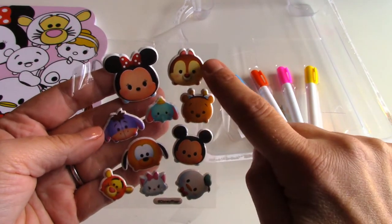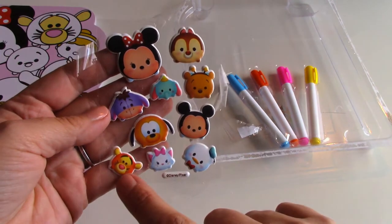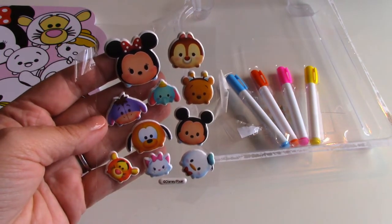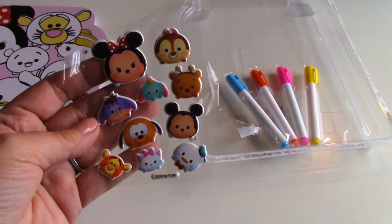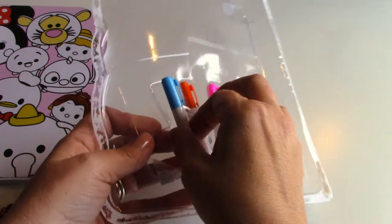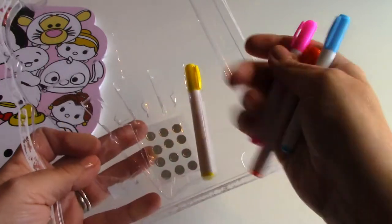They're all the different Tsum Tsums — there's Minnie Mouse, Chip 'n Dale I think, Marie, Mickey Mouse, Tigger, Dumbo. And one I'm not sure about — is that Donald Duck? Leave me a note in the comments and let me know! And then it comes with four different color markers.